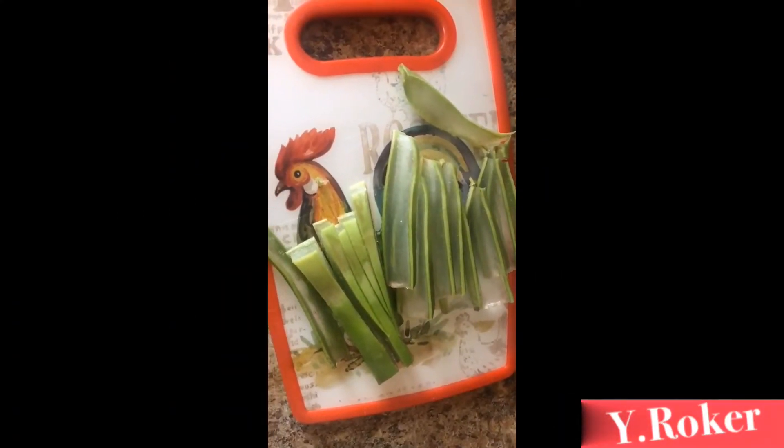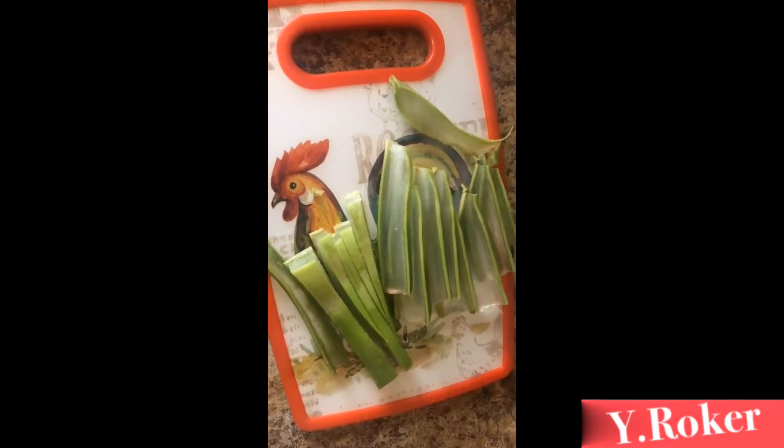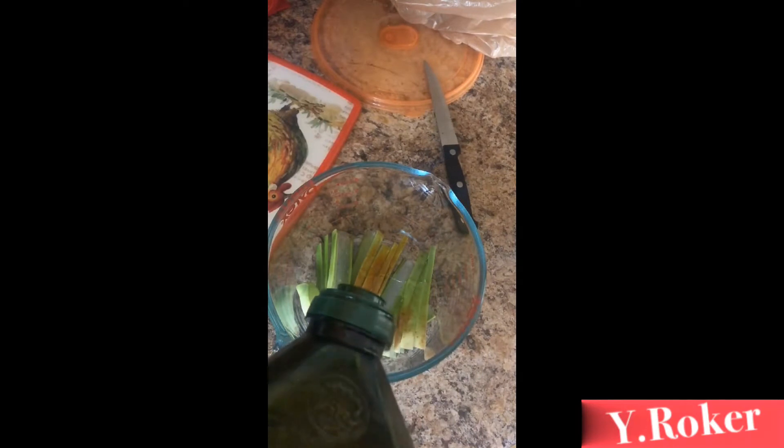First things first, you want to cut up the aloe vera — and if you haven't seen it, you can check another video of mine where I actually cut up an aloe vera plant. You'll put it inside a measuring cup and add some extra virgin olive oil, only one cup. This is to make enough to fill a normal sized applicator bottle.